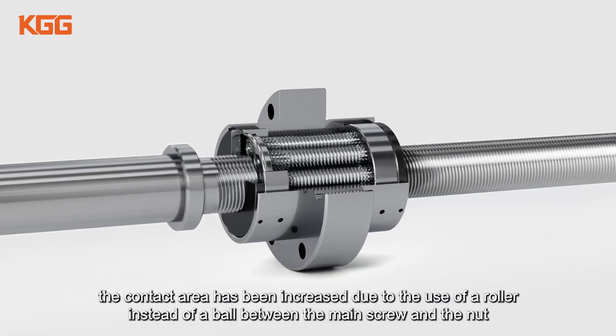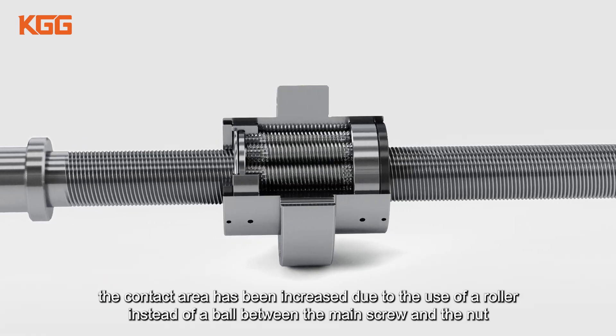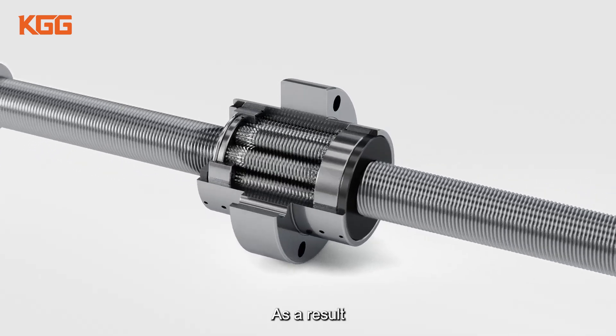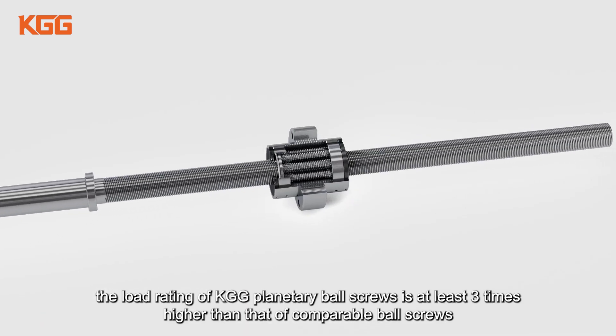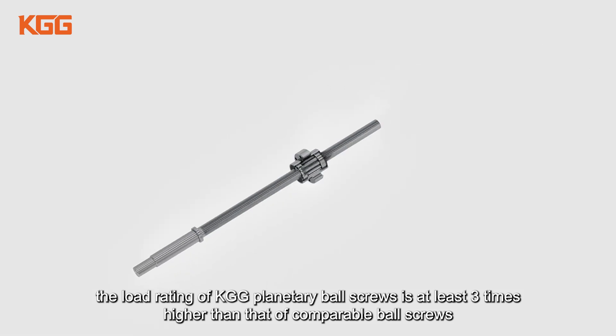Besides, the contact area has been increased due to the use of a roller instead of a ball between the main screw and the nut, resulting in a significant increase in rigidity. As a result, the load rating of KGG planetary ball screws is at least three times higher than that of comparable ball screws.